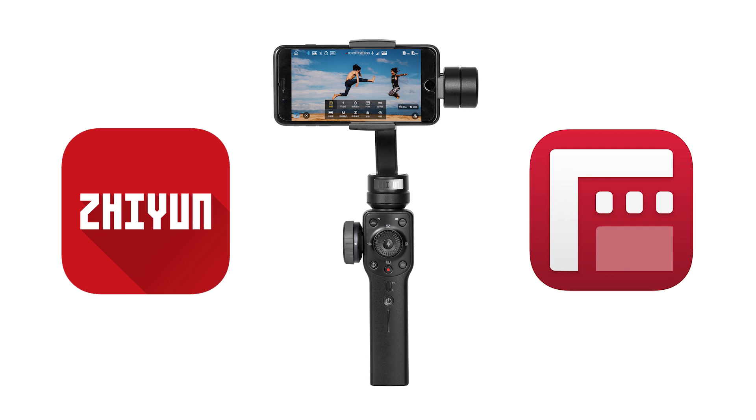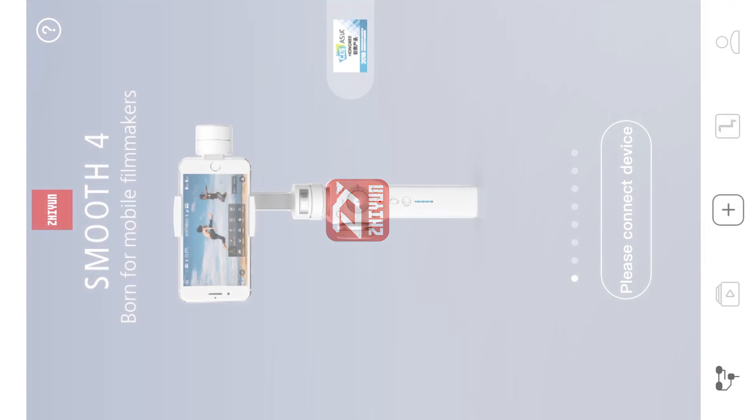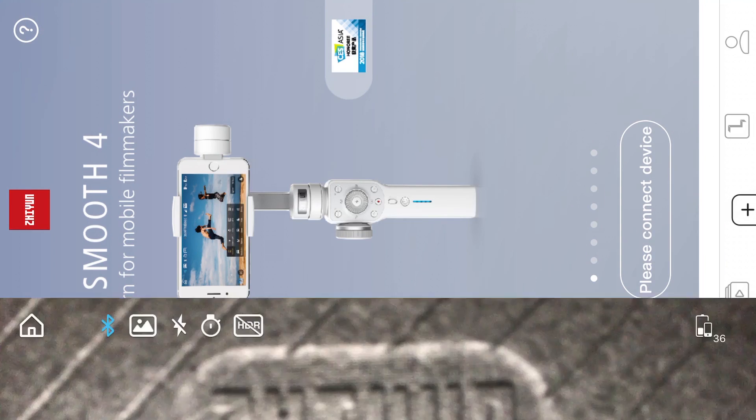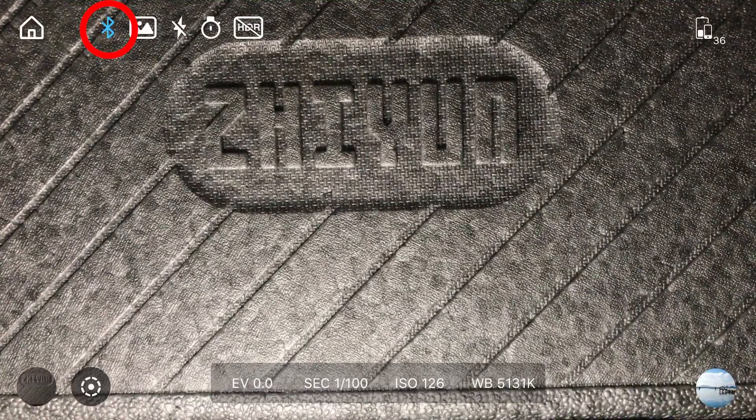Finally, let's make the Vertigo effect on Zhiyun Smooth 4. You can do the Vertigo effect using the Zhiyun Play app or Filmic Pro. After turning on your phone's Bluetooth, open the Zhiyun Play app, press the Connect Device button, and select your Smooth 4 device. Make sure the Bluetooth icon at the top of the LED is blue.